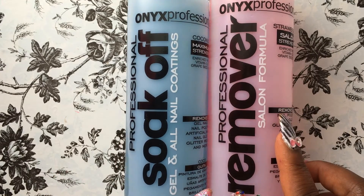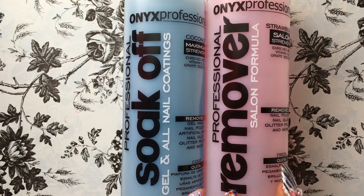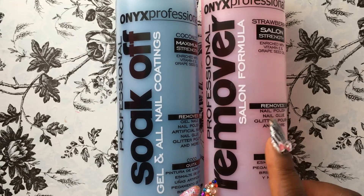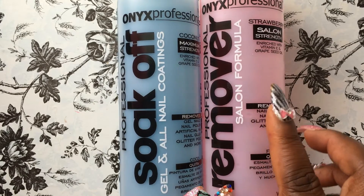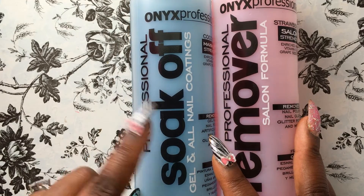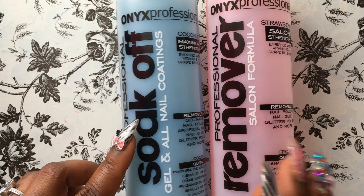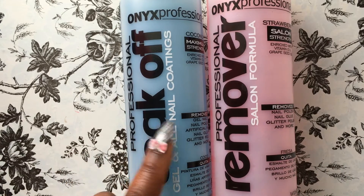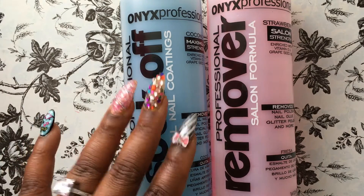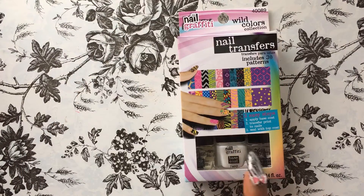Then I went over to Walmart because I was in need of a new nail polish remover, so I got this Honest Professional Remover. The pink one removes nail polish, nail glue, glitter, and more — and it really did remove nail glue off my nails. I also got the Soak Off version, which is supposed to remove gel nails, artificial nails, nail glue, and much more. I used it to remove my acrylic nails and had no problem — I really, really like this stuff.